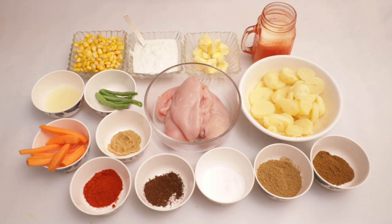Hello everyone, welcome back to DIY Kitchen Diaries. Today we are going to make grilled chicken with mashed potatoes and veggies.